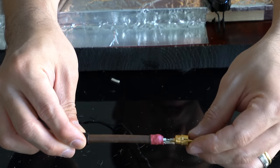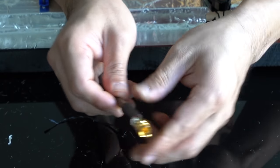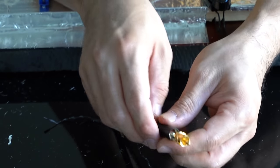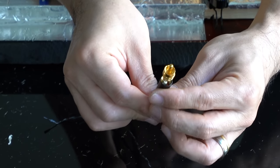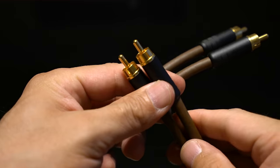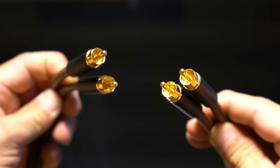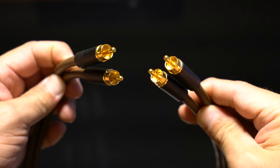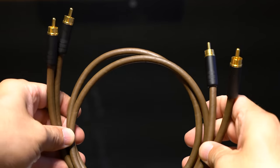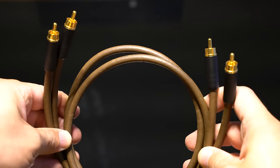I'll trim the excess wires. The connection looks like this. Many people with very expensive systems use this cable — some people with Kondo Ongaku amplifiers use these connectors. The cable is done. Many audiophiles end up selling their super expensive cables because of this one. If you're curious, give it a try — it should be very good, and I'll report back on how I like it.